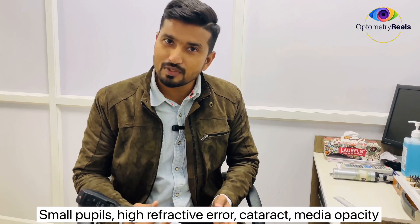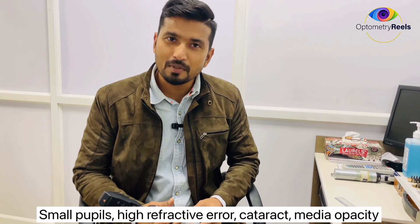Hello, welcome to OptoMaterials. This is Dr. Noor and today I am going to explain one of the important techniques of retinoscopy. This technique is performed when you don't see or when a dim glow is seen, especially in conditions like high refractive error or any kind of media opacity.